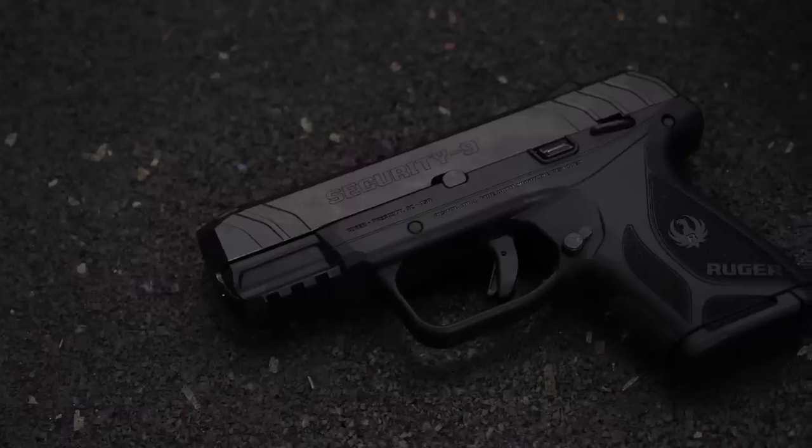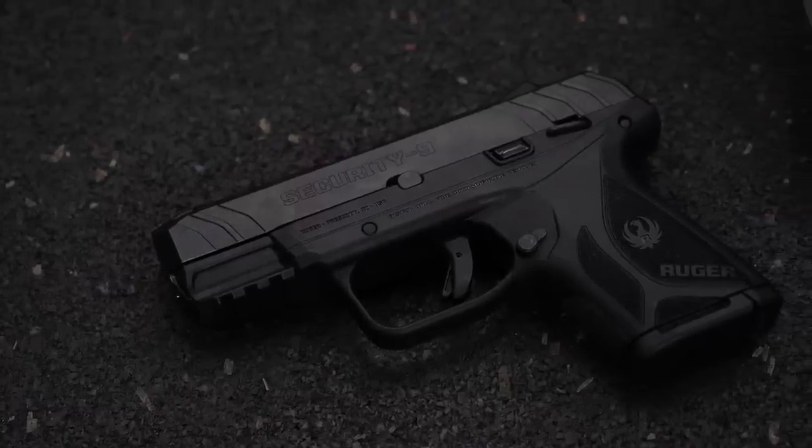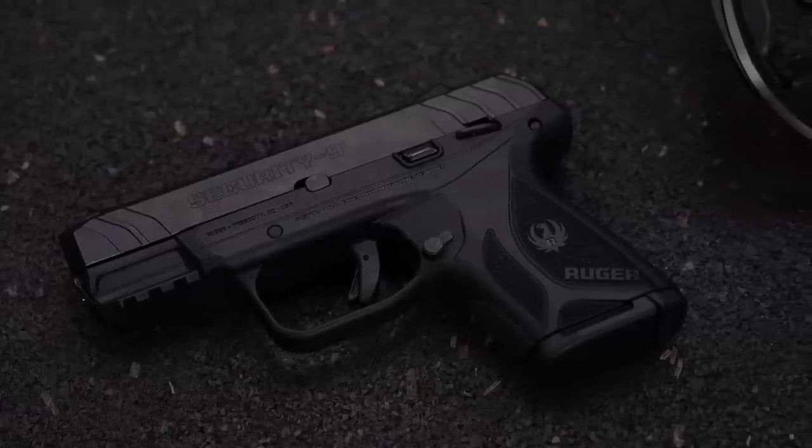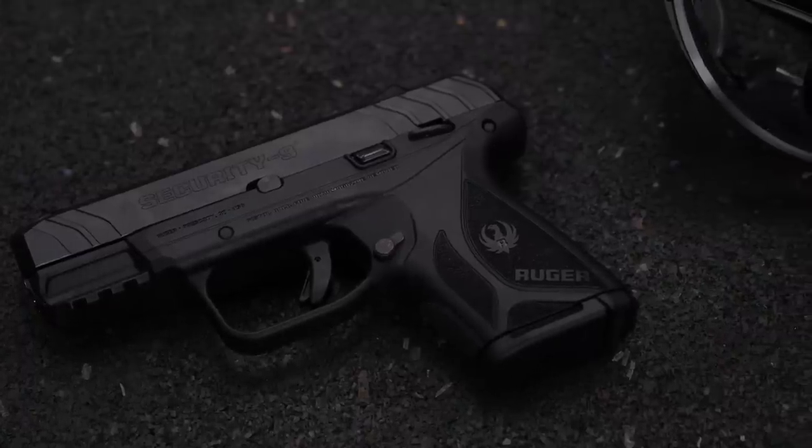Hey guys, James with TFB TV. Today on TFB TV, I'm at the St. Bernard Indoor Shooting Center, the nicest range in the New Orleans area, and I've got the Ruger Security 9 Compact. This is Ruger's new smaller version of the recently introduced Security 9, which I reviewed and I actually thought was a very good gun for the money. Street price on these things is running like 300 bucks, and it was a good gun.